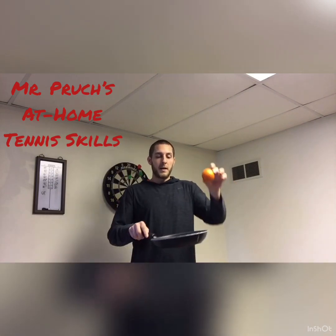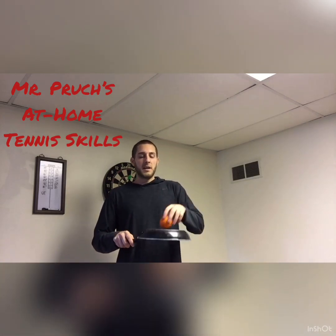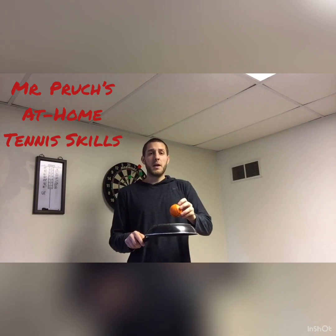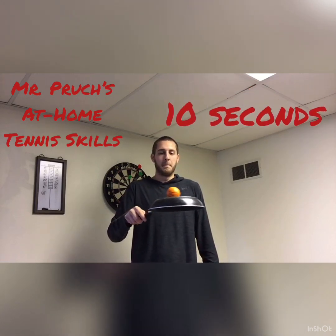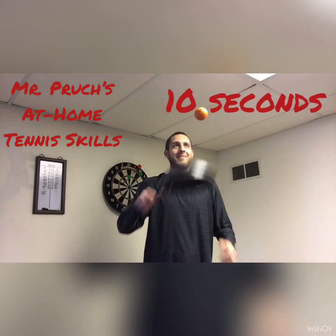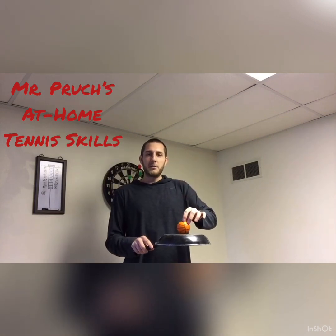Our first activity: instead of using the inside of the frying pan where the ball obviously cannot come out, I'm going to use the underside of the frying pan. The first skill I'm going to try is to see if I can balance my ball on top of this frying pan for 10 seconds. Now if that was too easy for you, try to balance it on the underside of the frying pan.